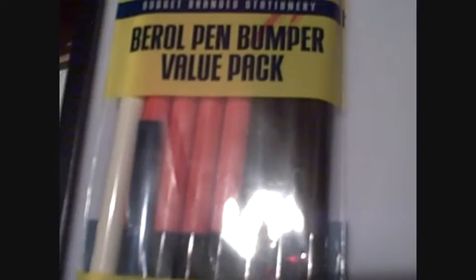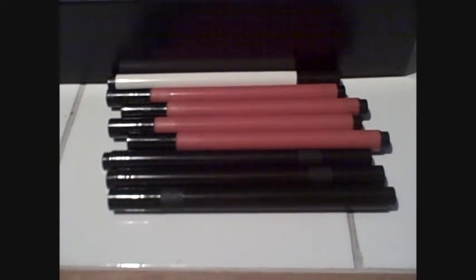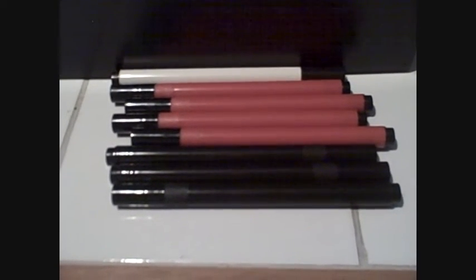Hi there, this is just a quick video about these cheap super value pack of B-roll pens. A little bumper pack where you get 8 B-roll markers — 4 permanent markers with a sort of broad tip, and a fine point, but a broader tip than the other 4 which are like a real fine point. I'd just like to go through a small demonstration of the drawing ability.